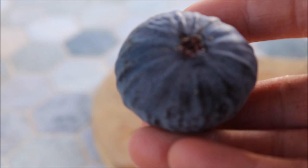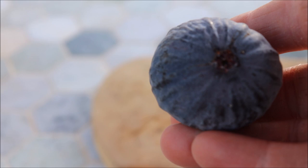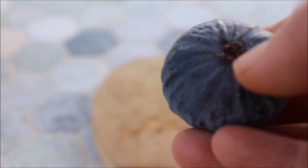Taking a closer look at this fig, you can see it's a purple flesh. An interesting characteristic on this one is that the figs actually have a fuzzy skin to them, which is pretty unusual for a fig. One thing I do really like about this one is you can see it's a closed eye.